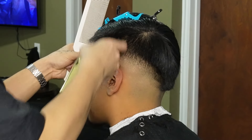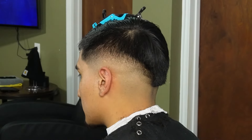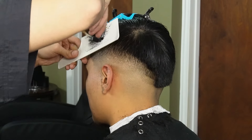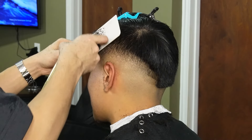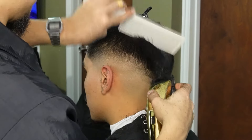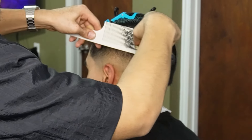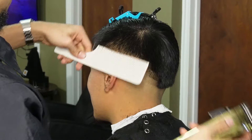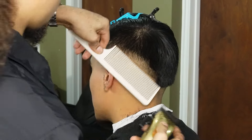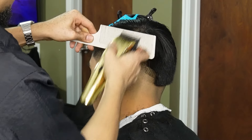Now we're going back to our previous guards to lighten up a few spots. When there's a lot of hair during your clipper-over-comb method, you always want to start off by debulking and then start blending. Now that we're done debulking with our horizontal cuts, we can begin blending with our vertical cuts.